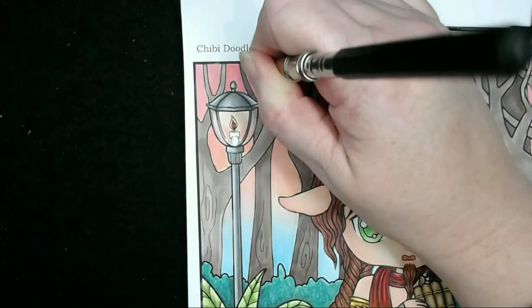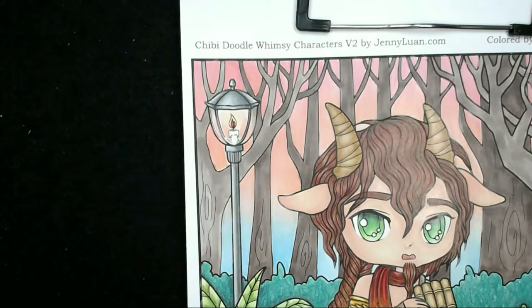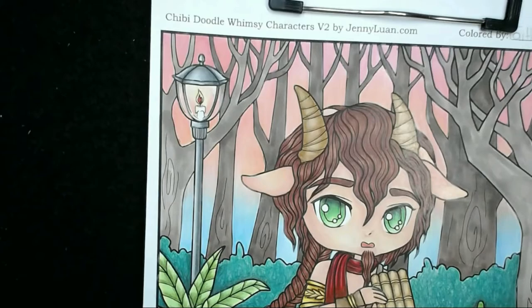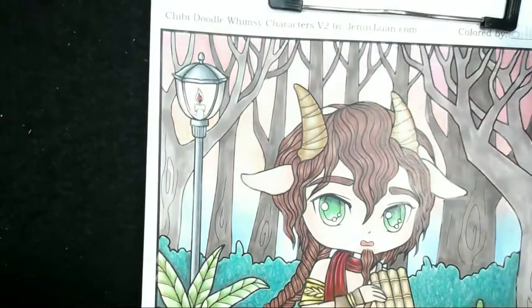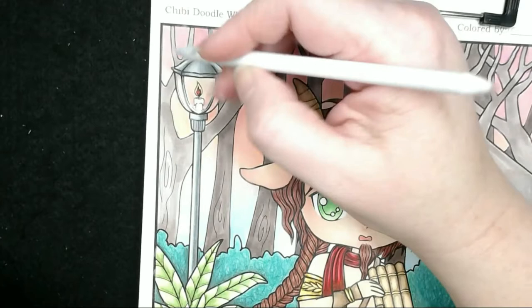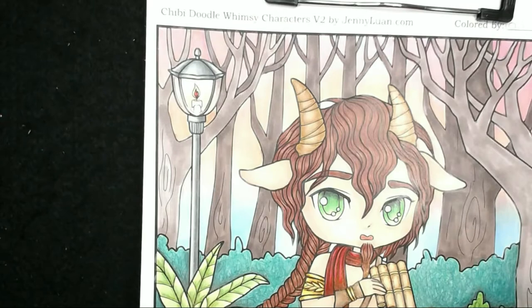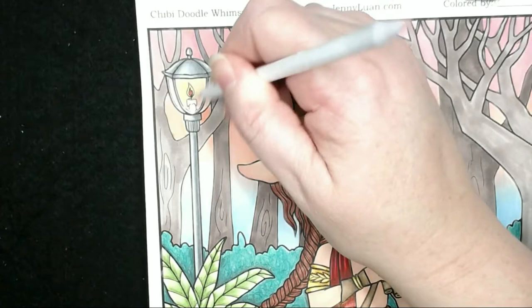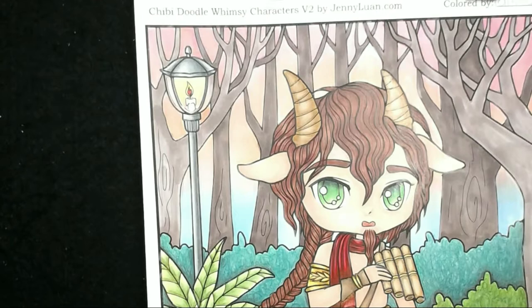There's also going to be a reflection off that glass as well. I'm going in with the blending stub now to smooth this out, using the blending solution on it as well. I've got some light chrome yellow and I'm putting a little bit of that into the lamp to show the glow of the candle. Now I'm going to start on the trees using just two colours: van dyke brown and walnut brown.